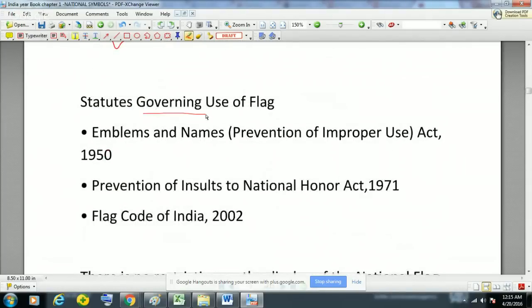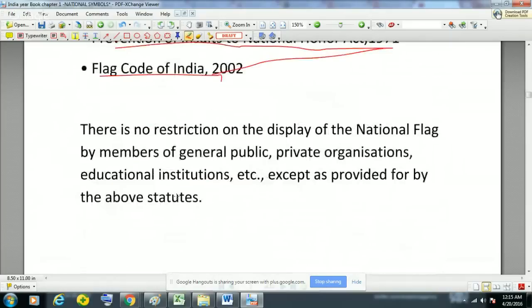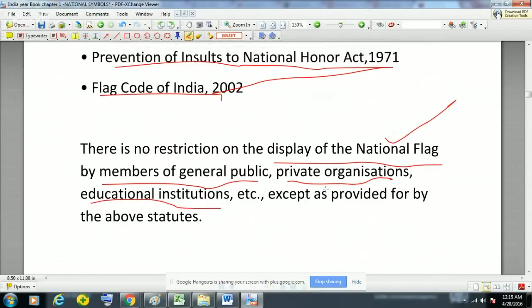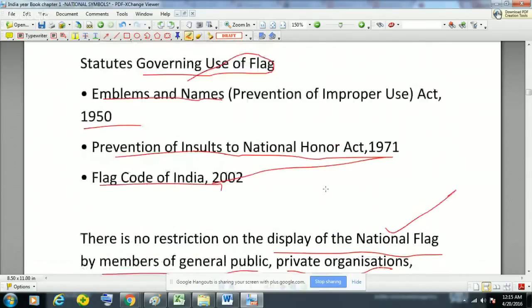There are some statutes governing use of the flag: the Emblems and Names (Prevention of Improper Use) Act 1950, the Prevention of Insults to National Honour Act 1971, and the Flag Code of India 2002. Although there is no restriction on the display of the national flag by members of the general public, private organizations, or educational institutions, this is subject to the provisions of the above statutes.